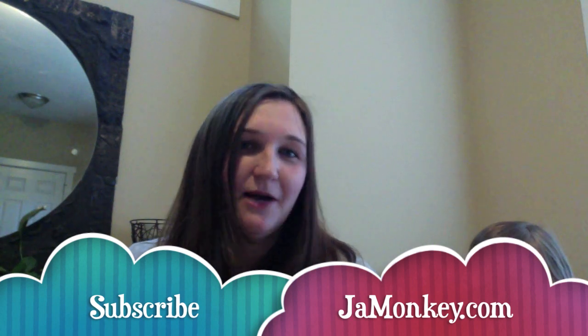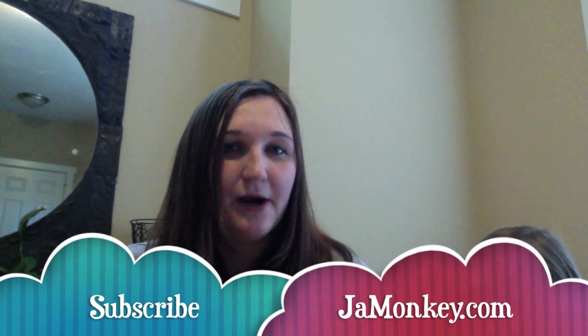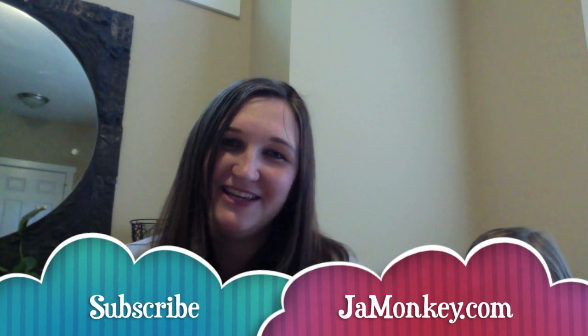Don't forget to subscribe and check out my website for a full review of the product. Please check out jamonkey.com. Thank you!